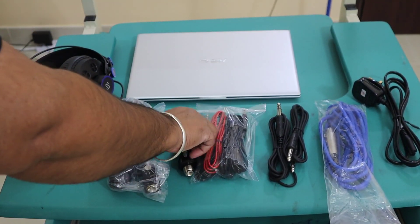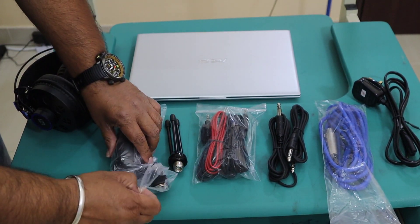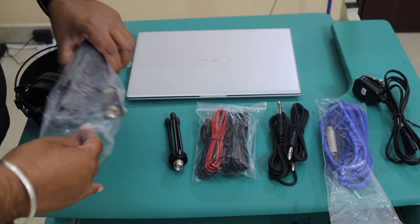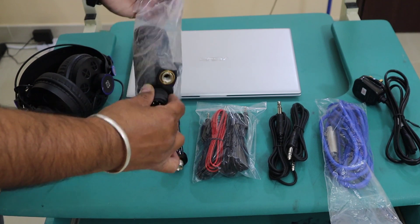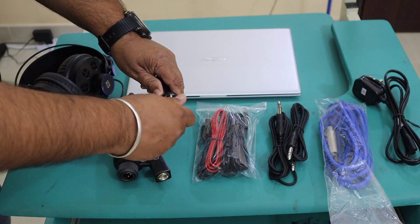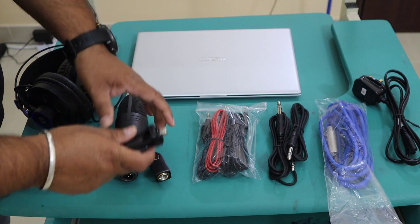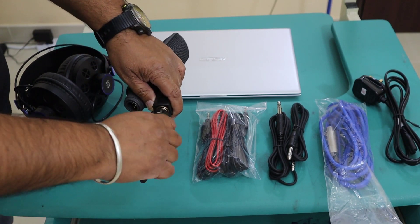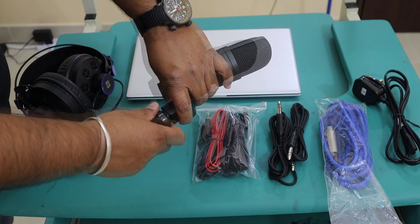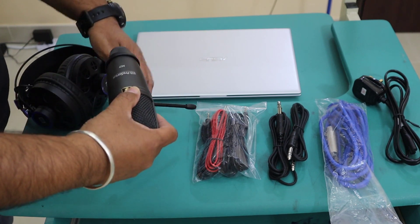I'll take everything out one by one - we'll start with the headphones, and here comes my condenser mic and the tripod. First, what we do is mount the mic on the tripod. I'll take it out and on the tripod there's an extra screw which I'll remove.